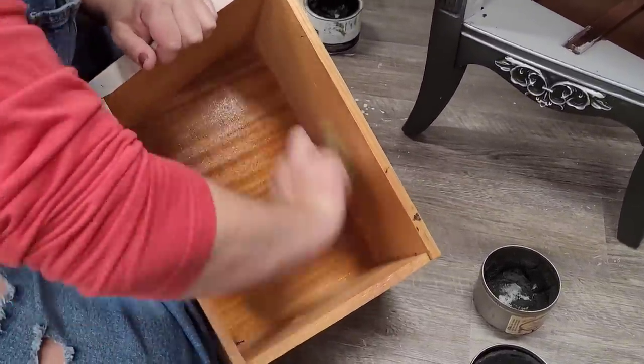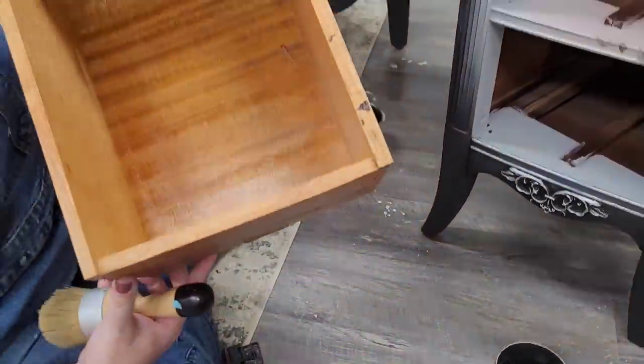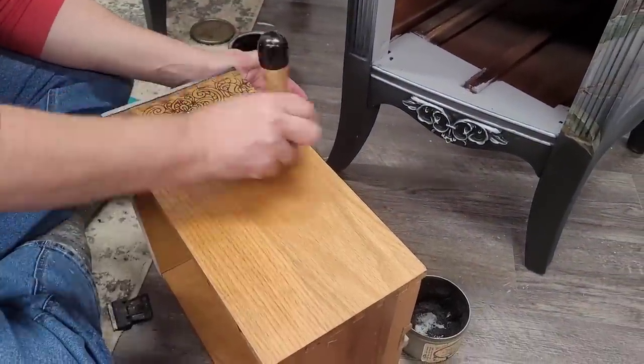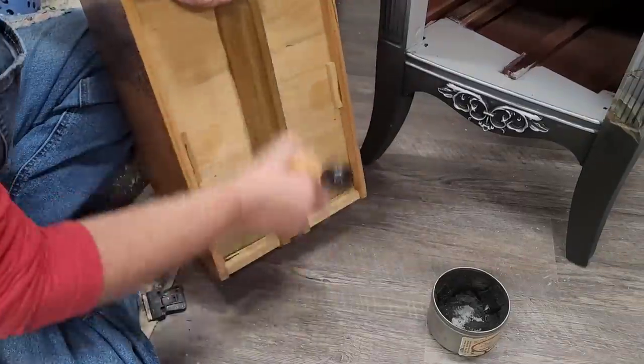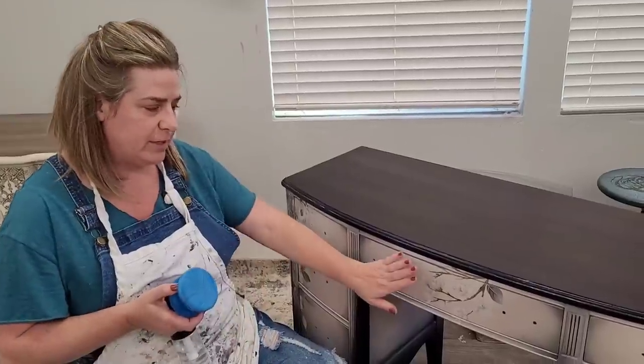With all of my silk screens done and my drawers nice and clean, I'm going to come back and freshen up these drawer boxes with a little bit of Big Mama's Butter. It adds a light sheen to the wood and is also going to help seal my silk screens on the sides of the drawers. I also add it to my drawer glides as well.